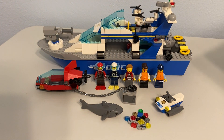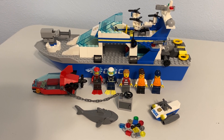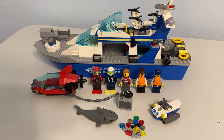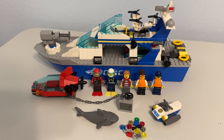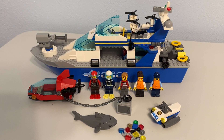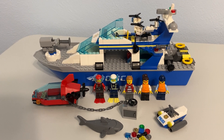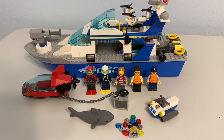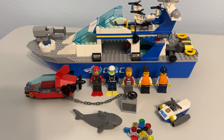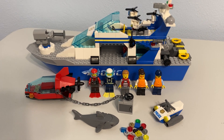When this set first came out, I saw it and thought there's no way I would ever buy it — I had no interest in it. Originally it's $60, the price-to-part ratio would have been horrendous. It's like a 300-piece set and it's another cops and robbers thing. It just wasn't for me.